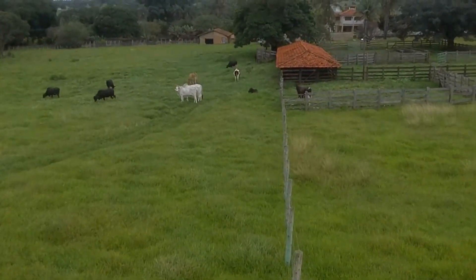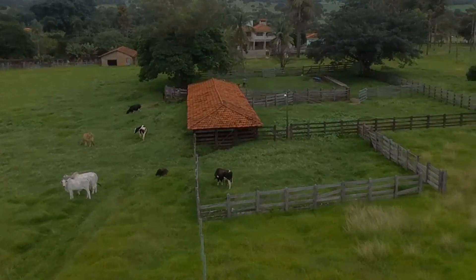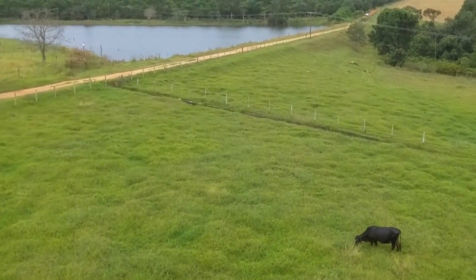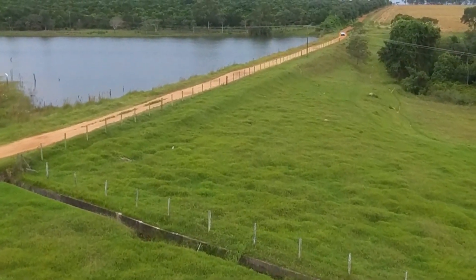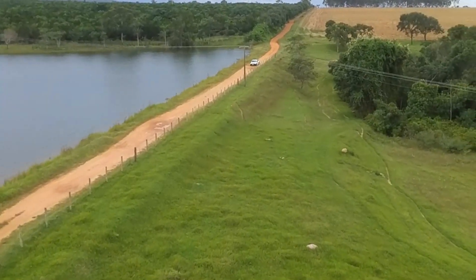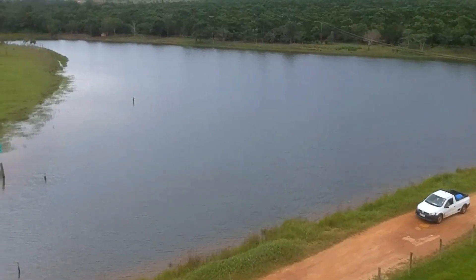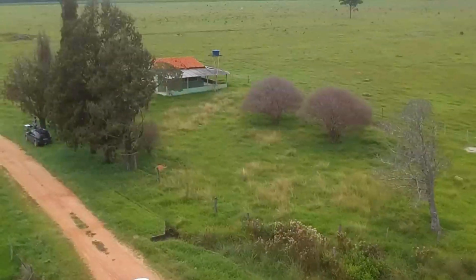Eu sempre vejo nos grupos de WhatsApp relacionados ao drone o quanto as pessoas ficam desesperadas ao perder o GPS enquanto estão voando. Isso é mais comum do que a gente pensa — passando embaixo de alguma árvore, uma ponte, uma cachoeira. Esses dias eu tava voando com o meu Mavic Mini e perdi o GPS. Imediatamente o drone começou a derivar pro lado, agindo com a influência do vento. E eu não me desesperei em momento nenhum, porque eu vivi isso durante muito tempo com o Telo. Então o Telo foi uma escola que me preparou pra voar sem GPS. Agi tranquilamente, corrigi a posição, trouxe de volta e pousei. O Telo é uma boa escola pra qualquer pessoa iniciar no mundo do drone.